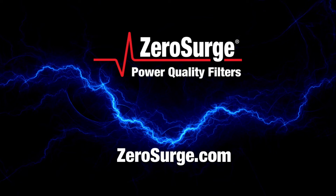For more information on our complete line of power quality filters, visit ZeroSurge.com. Zero Surge — surge protection using filter technology. A better way.